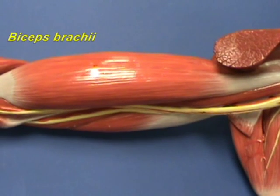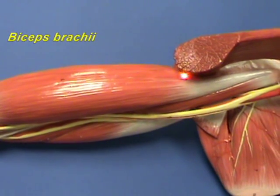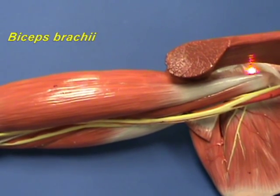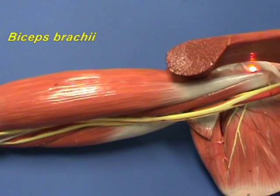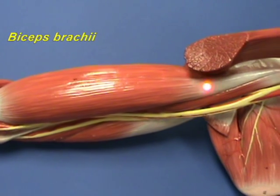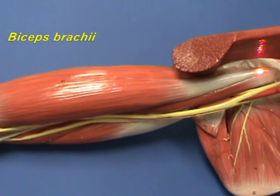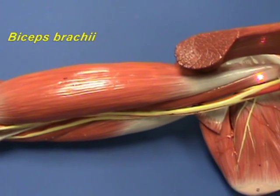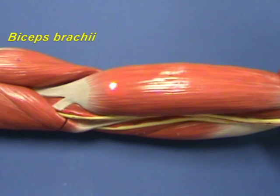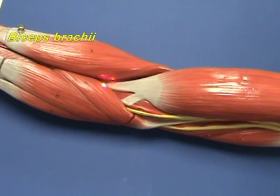The biceps brachii muscle, as the name implies, has two heads. The long head has an origin on the supraglenoid tubercle above the glenoid fossa of the scapula. The short head has an origin on the coracoid process of the scapula. Both heads insert on the tuberosity of the radius.